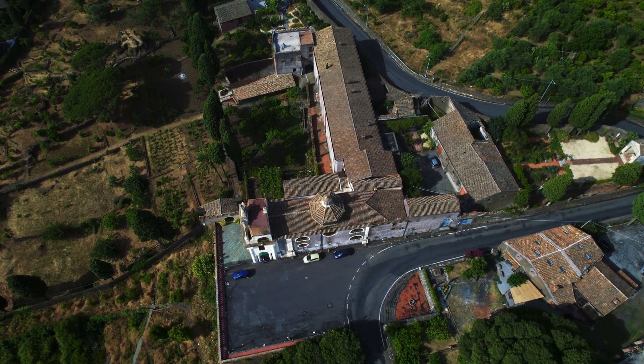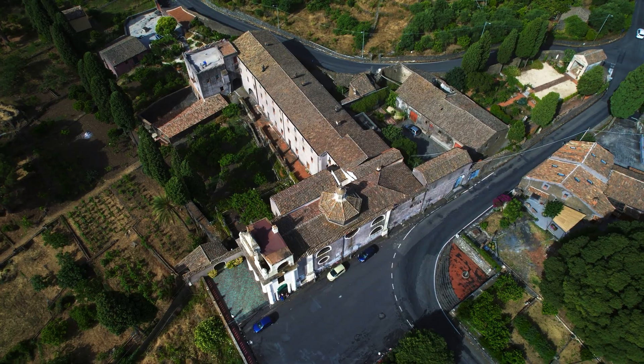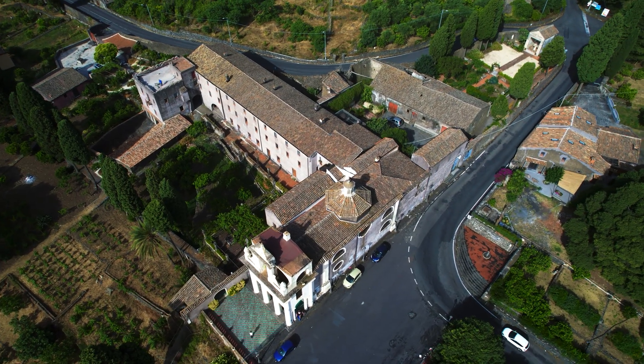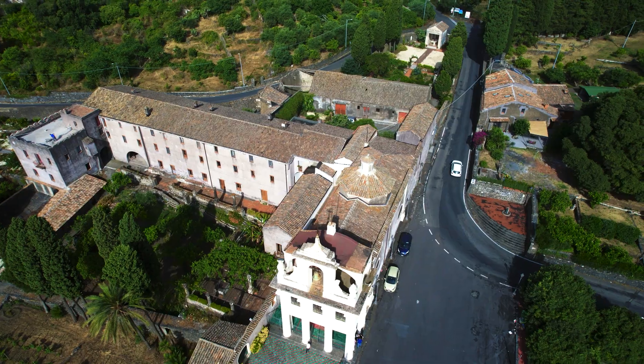Cruise Control is a handy functionality that offers smooth and accurate control for complex drone operations. However, many users are not fully aware of its capabilities.